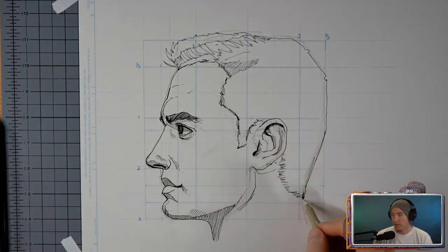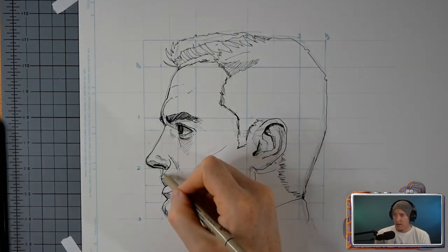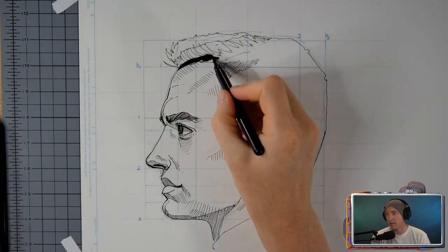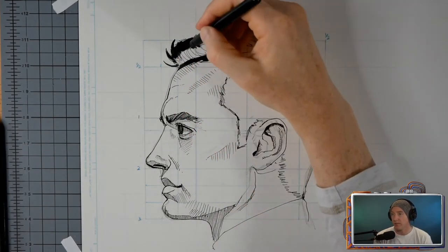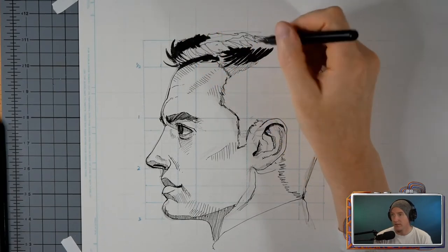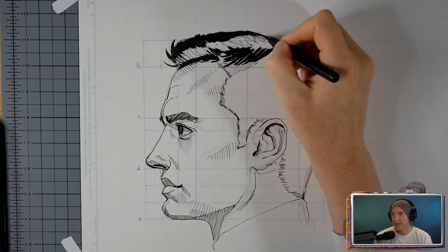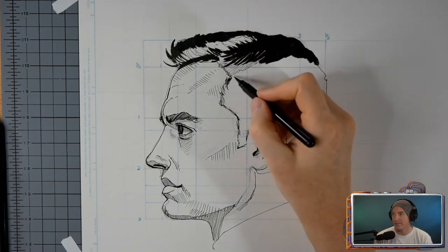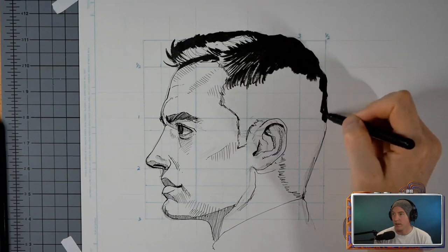I had a good time shading this one. As I got on, I started getting a little bit more comfortable and started treating it more like a drawing than a technical exercise. But still, it's a technical exercise. These drawings — I'm not really proud of them — but I recorded it, got it done, and hopefully it helps you like it helped me.